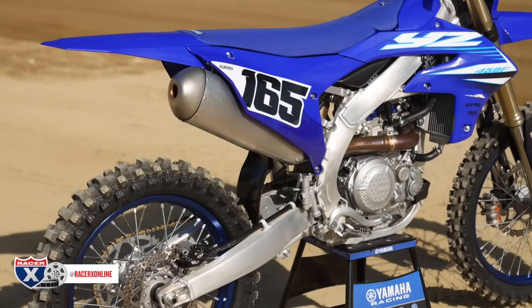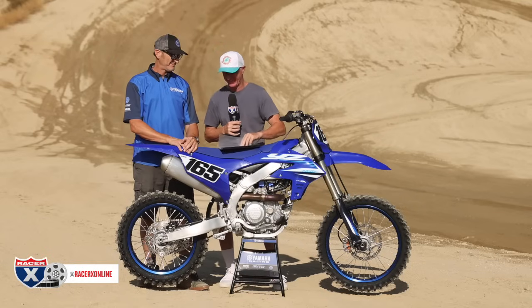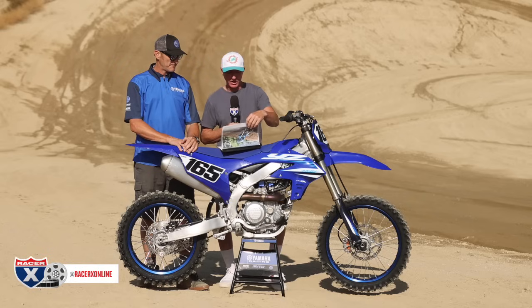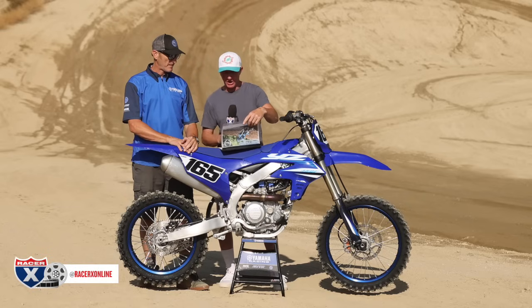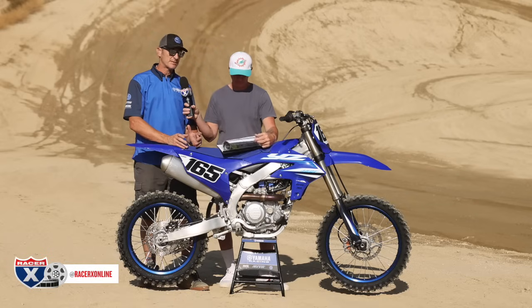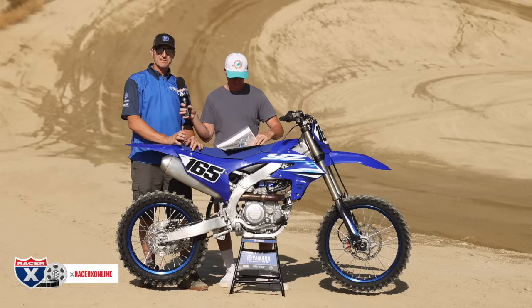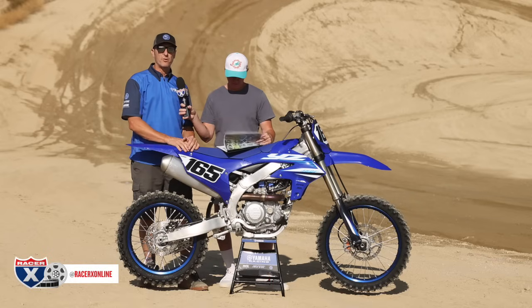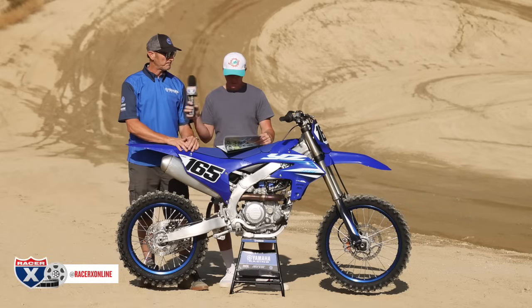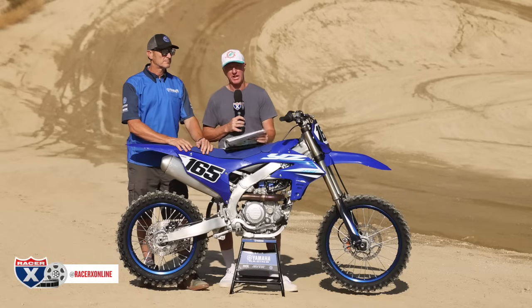Another thing that's near and dear to my heart because I'm a clutch abuser — Yamaha created a different updated sleeve with increased flow on the clutch. It's the inner clutch hub. They went from six oiling holes to 18, so quite a bit more oil flow and cooling for the clutch, which should increase the clutch durability. Also, the dampener on the clutch has been revised with a little shape change.